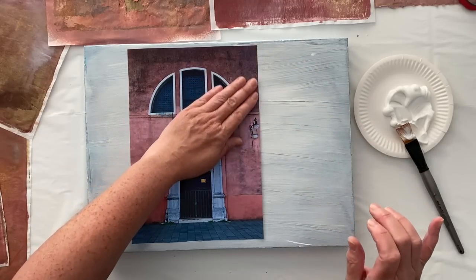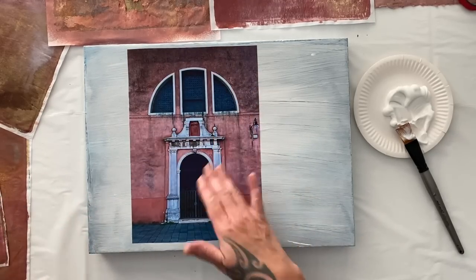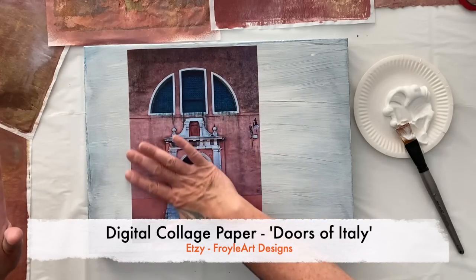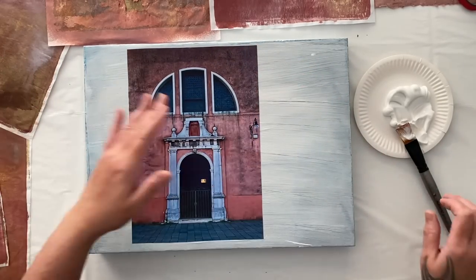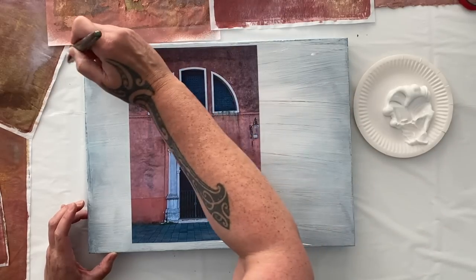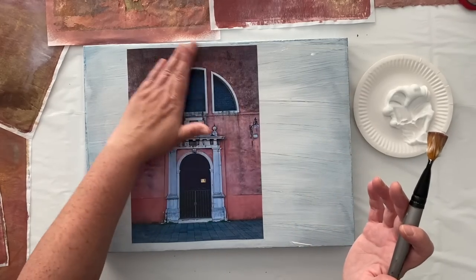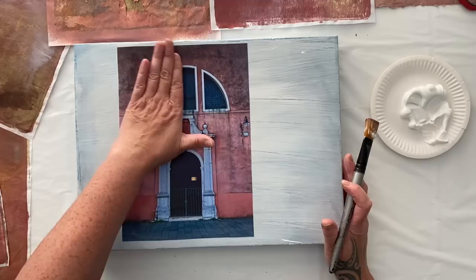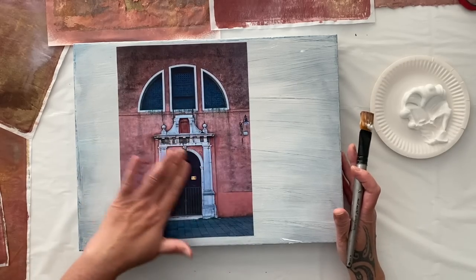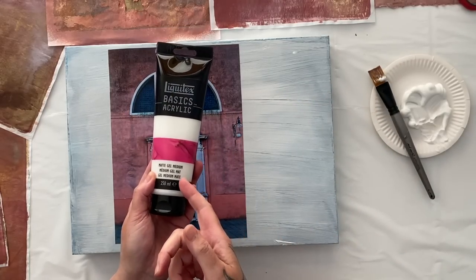If you want to join me and create exactly with these images I'm using this week, you'll find my beautiful photos from Venice on my Etsy store, Oil Art Designs — you can download them as digital collage papers. Of course you don't have to use these images. You can find other images from royalty-free websites. Make sure you're using royalty-free websites because you don't want someone to bite you for using an image without permission. I like to use Unsplash, but there's a whole range of different websites you can use.